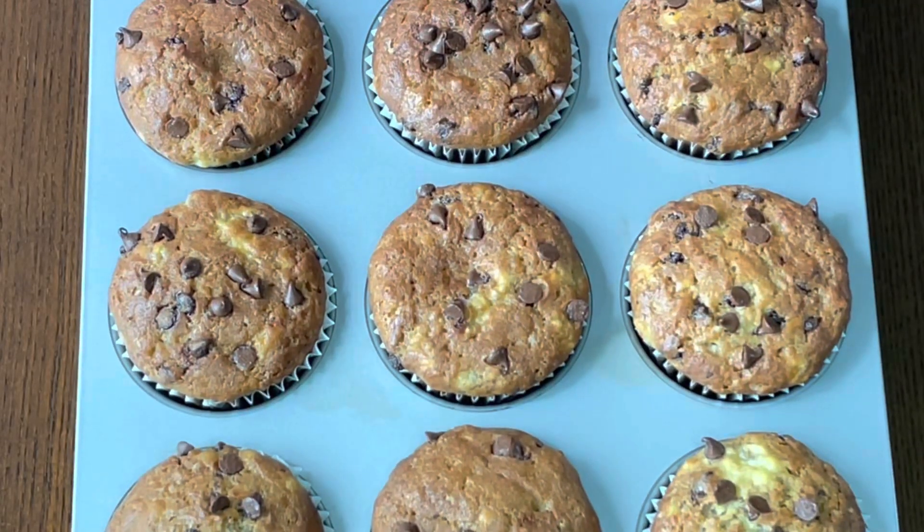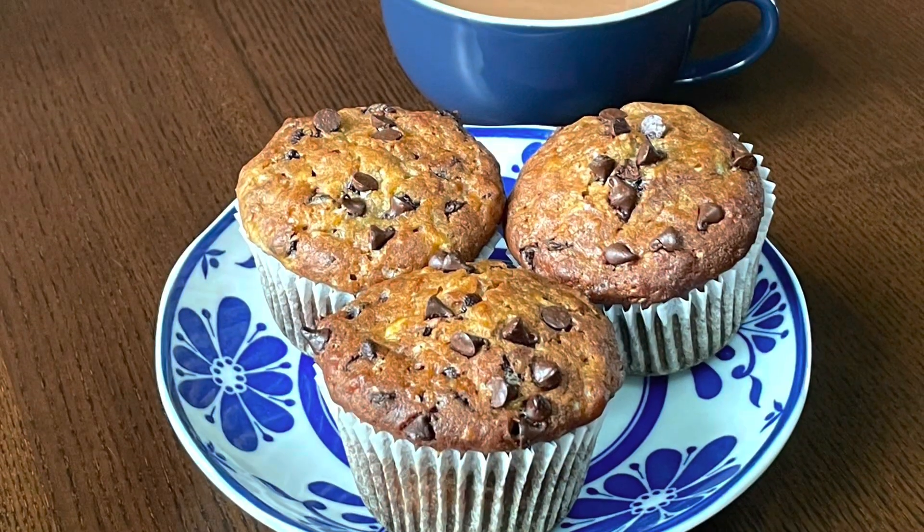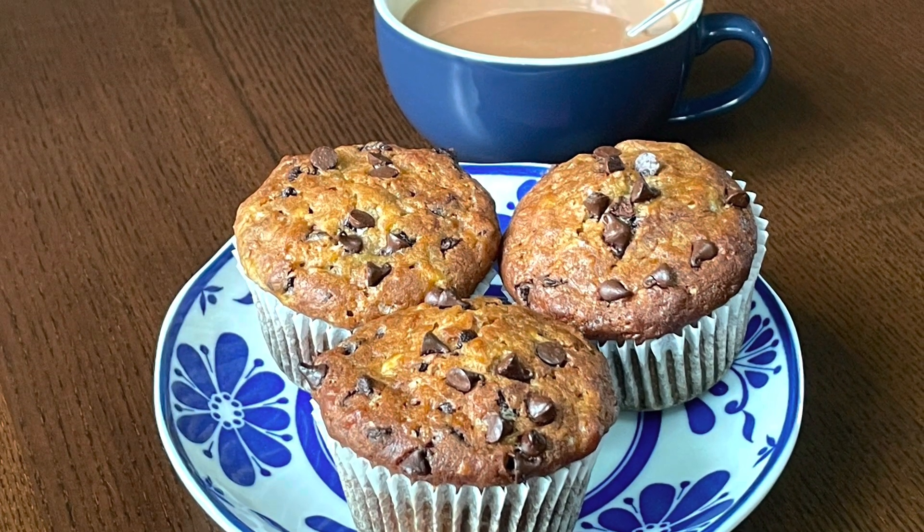Remove from the oven and let them cool. You can store these muffins up to a week in an airtight container.